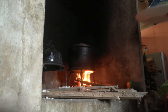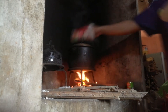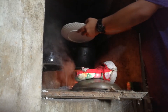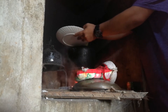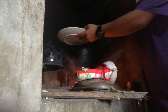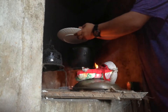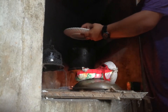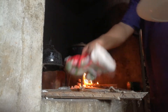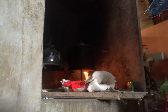It starts to boil now. First we are going to put in the hardest vegetables — it's the squash. We will include the string beans also a little later, and after that the eggplant. When it boils again, we put in the next vegetable.